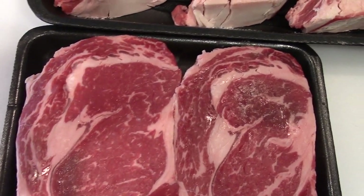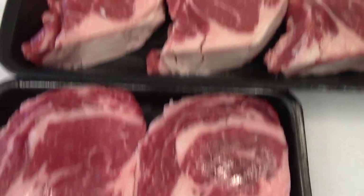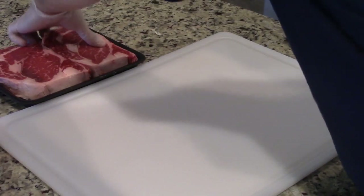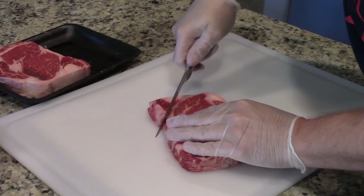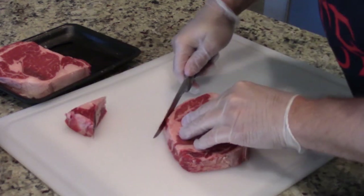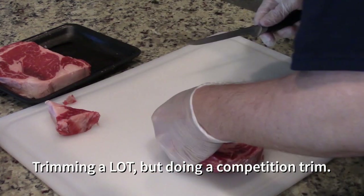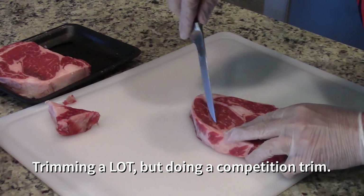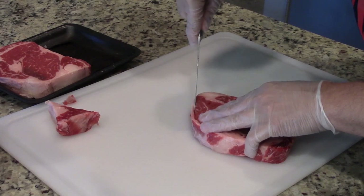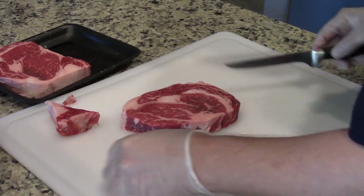It is possible to get ribeyes that don't have much of a cap at all, and you definitely want to have that on there because there's so much great flavor in it. I want to make the ribeye uniform — I want to cut the silver skin and hard fat off from around the edges. It's just going to cook out, burn, or not add any flavor the way the marbling does in the middle. Even the fat through the middle of the ribeye will add flavor as it renders, but the edge fat doesn't do anybody any good.